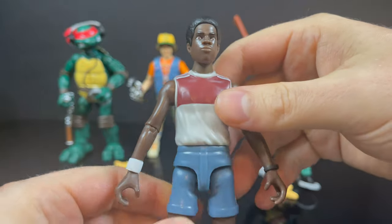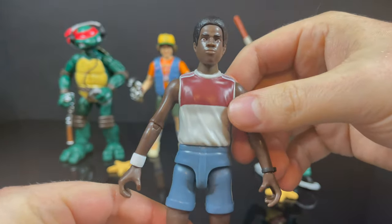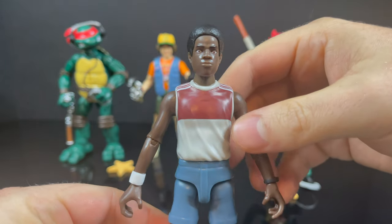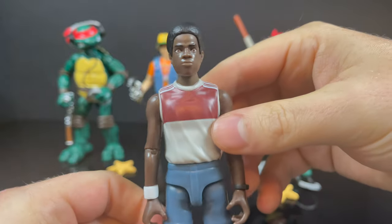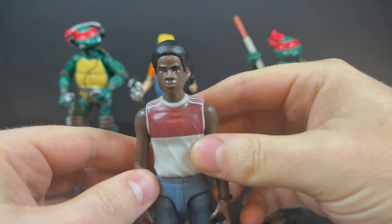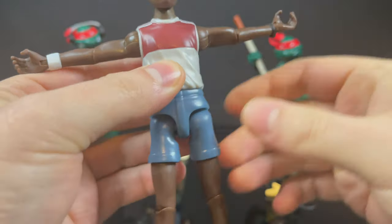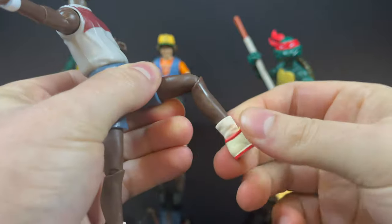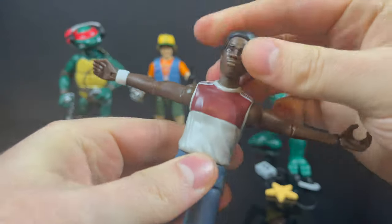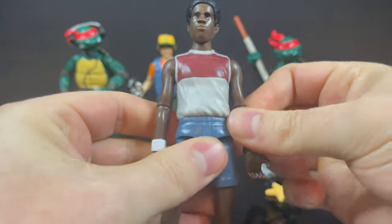If I were the actor who played Lucas, I'd probably contact my agent and say, 'Who approved this likeness? This is not it.' Playmates Toys — this is a solid no, this does not work. It's very cartoony, much like Dustin. The paint is fine, the articulation is the same, but the turtles work while the Stranger Things figures are clearly afterthoughts, and these head portraits are just not doing it.